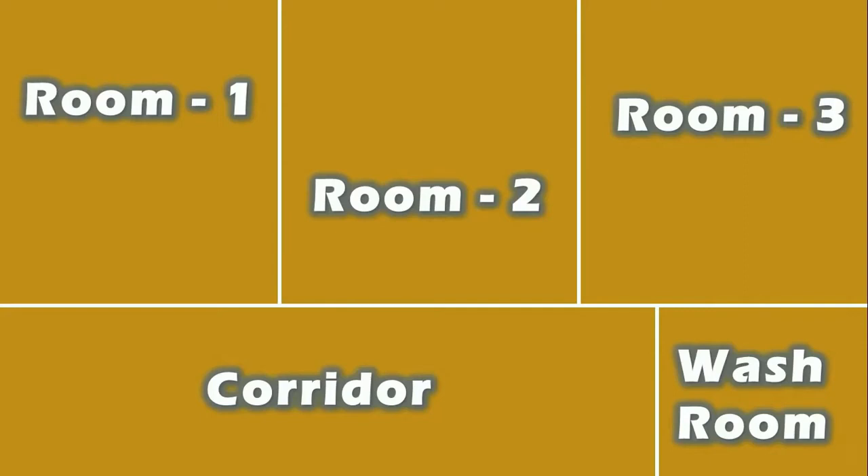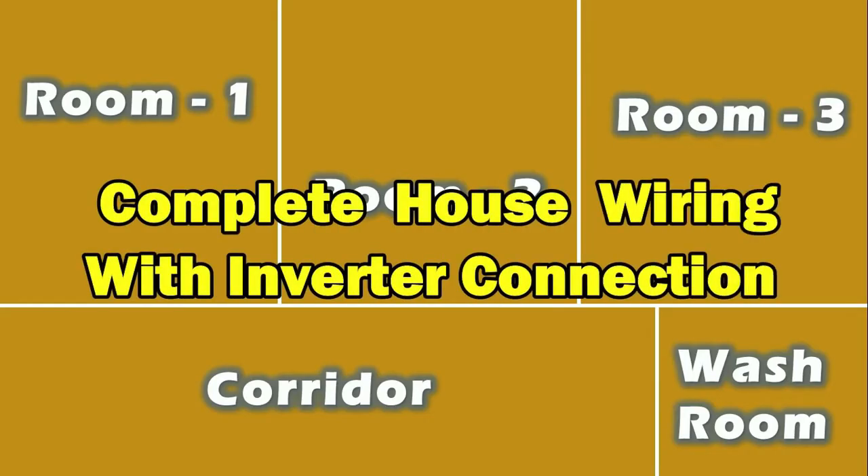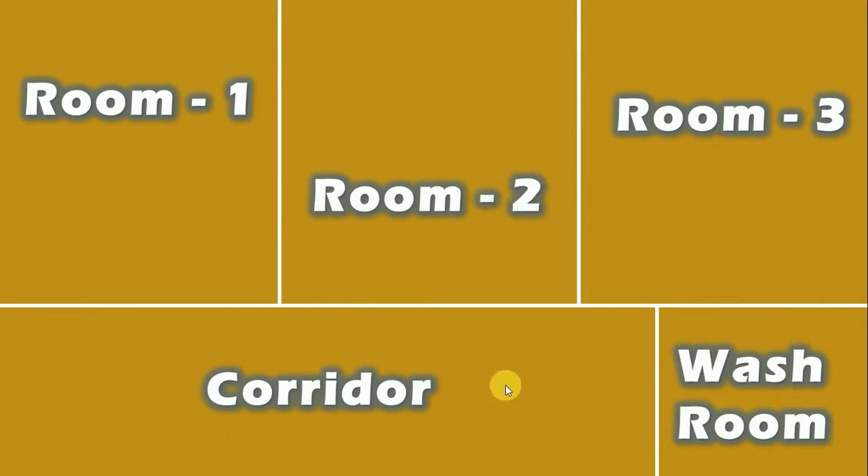Hey guys, welcome to The Electrical Guy channel. Today in this video, I am going to explain how to perform the wiring of an inverter for all the rooms in your home. This will be done by using only one inverter. You can see a layout displayed on screen — it contains three rooms, one corridor, and a washroom. In all these rooms, we have to do the connections of the inverter. Let's understand.